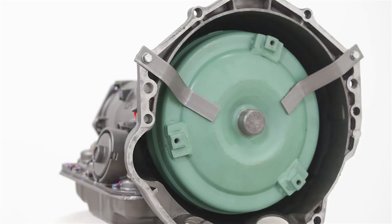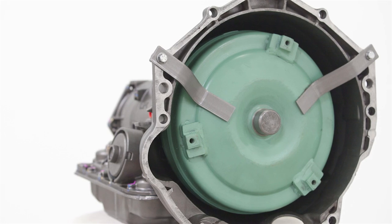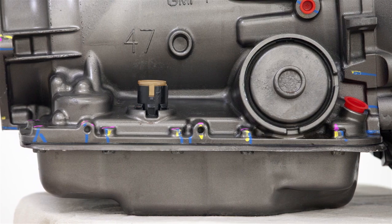In a hot transmission family like this, the devil really is in the details. That's why we use a true flat stator qualification and machining process, so that all surfaces are silky smooth and leak-free.